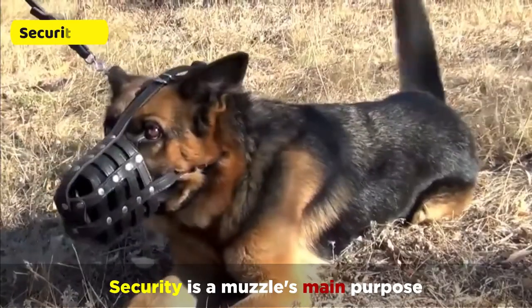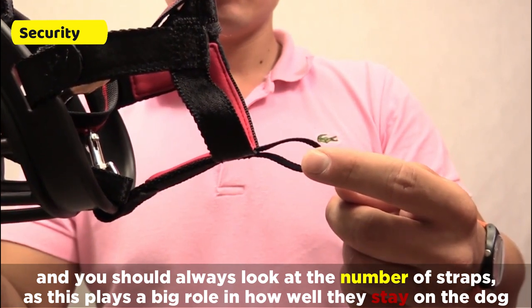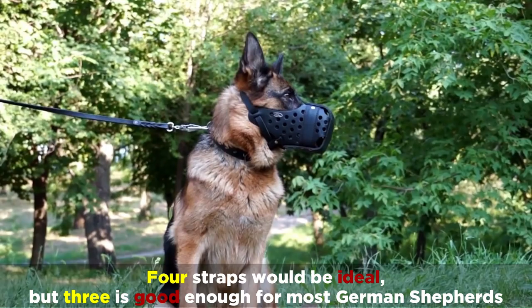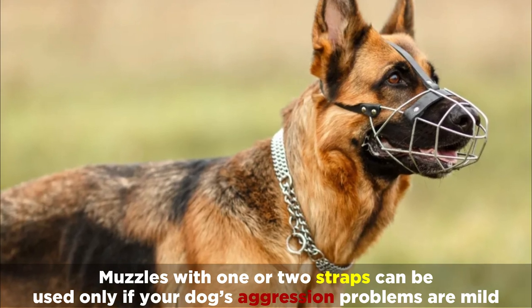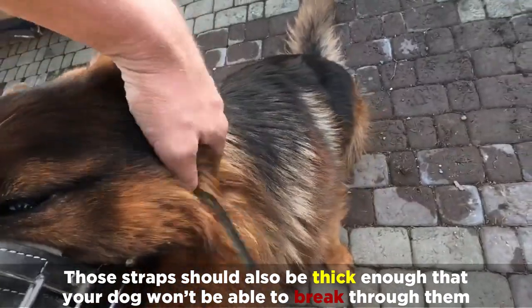Security is a muzzle's main purpose, and you should always look at the number of straps, as this plays a big role in how well they stay on the dog. Four straps would be ideal, but three is good enough for most German Shepherds. Muzzles with one or two straps can be used only if your dog's aggression problems are mild. Those straps should also be thick enough that your dog won't be able to break through them.